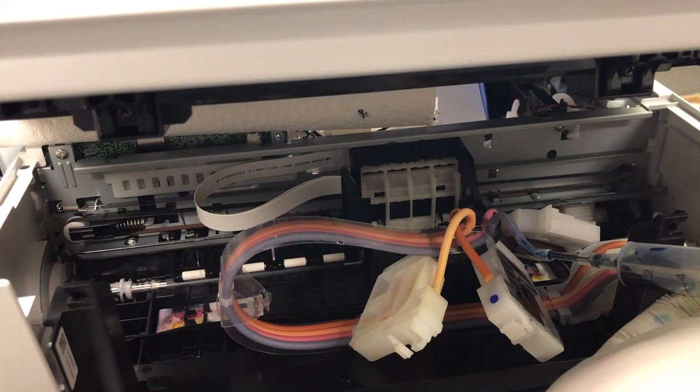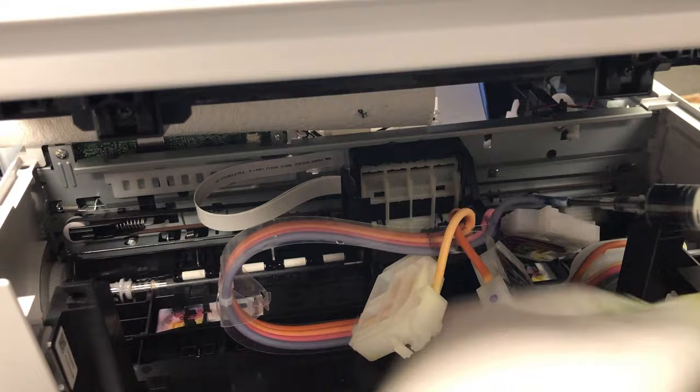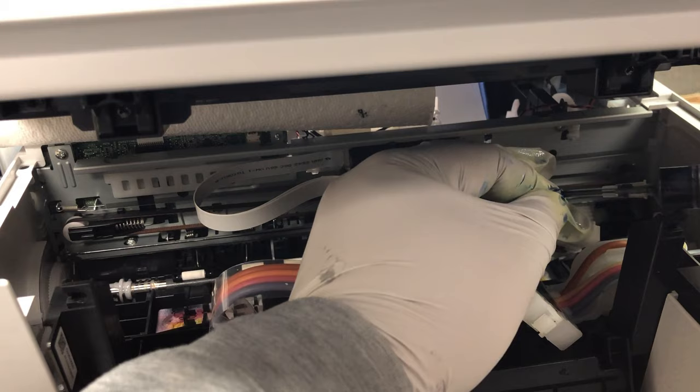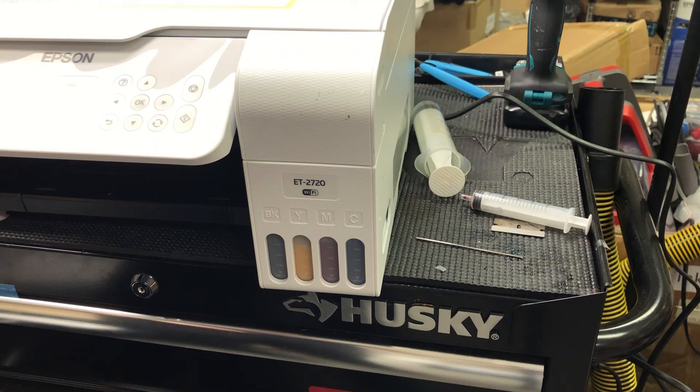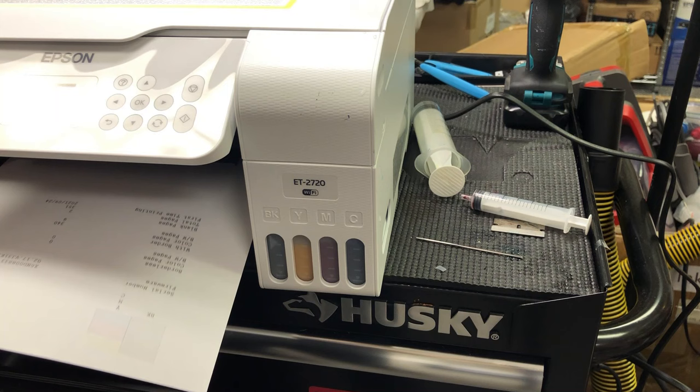For this printer, the customer decided to stop troubleshooting because the printer is still under warranty, so I quickly packed it up and gave it back to the customer. However, I think you got the idea of how to troubleshoot this. You can see after we've done all this, although we didn't fix the problem, the printer still prints a very good nozzle check — there's nothing wrong with the print head. Not all your clogging is from the print head.